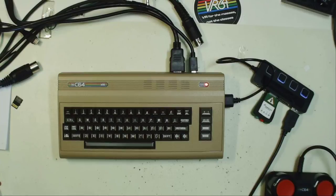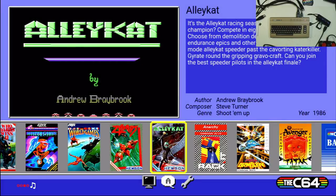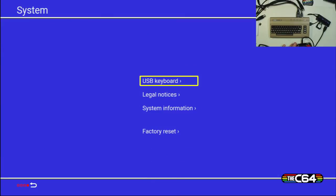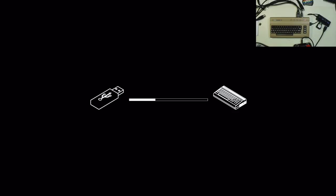Let's start. I already started the C64 Mini. As an initial step we need to go to our configuration and then system information. The firmware update is already on the USB stick and has been detected by the C64 Mini, so now we're going to update the firmware. This will probably take a couple of moments.